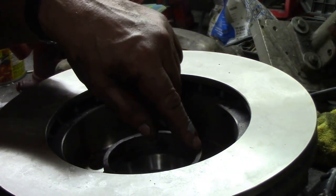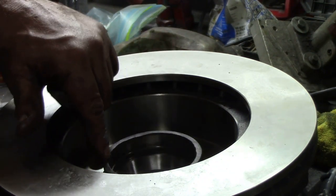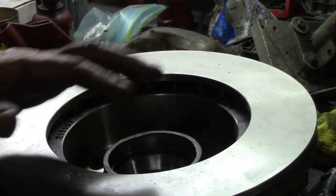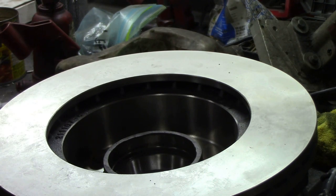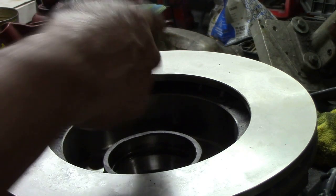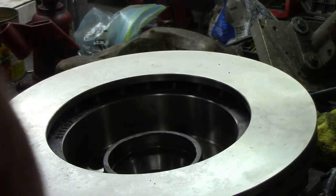You can see where somebody's been hammering on this lip to break off the rotor before - they've really been belting it. There's no need for that - just press it or use a door frame to push it out. So now we're going to clean those bearing races and then fit the seal, fit the bearing, then fit the seal again.